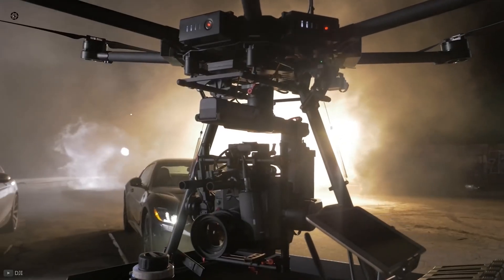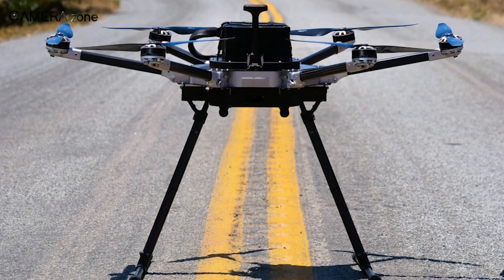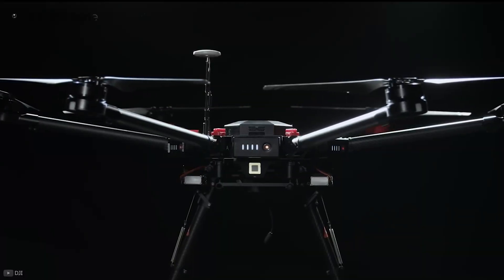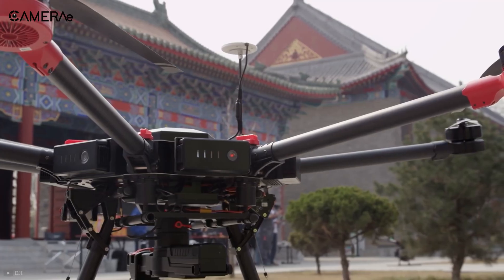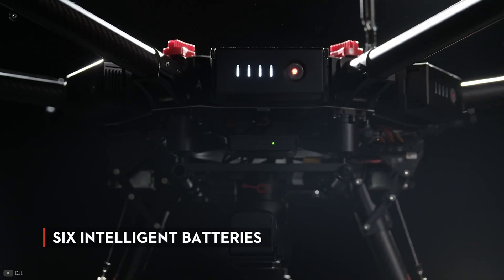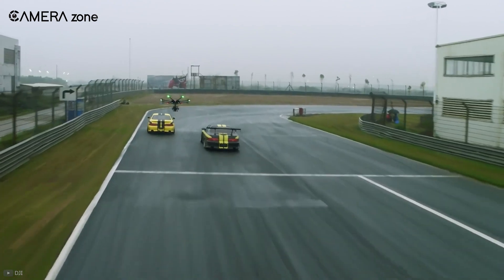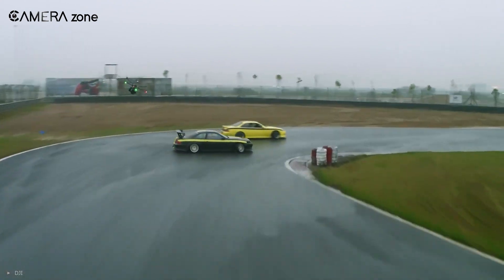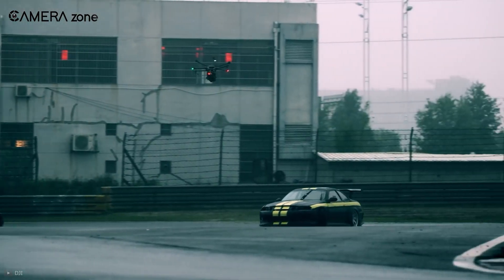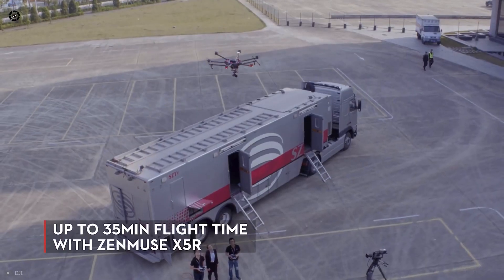You must ask — if it can do so much, it must be cumbersome. No one will blame you for thinking that, as industrial drones are traditionally heavy. But that's not the case with the M600. It utilizes 6 of DJI's intelligent batteries, which are compact in size and makes carrying this beast easier. Even when carrying a camera and 6 batteries, it can stay airborne for 15 minutes, and when paired with a Zenmuse camera, the airtime is pushed to 35 minutes.